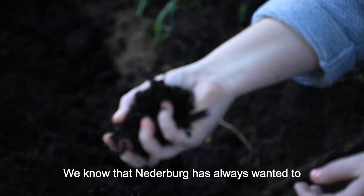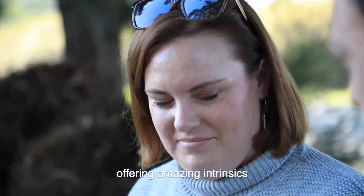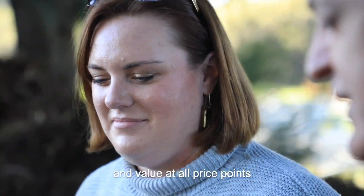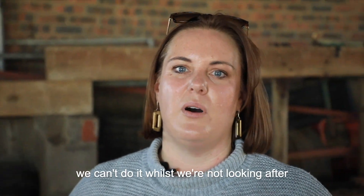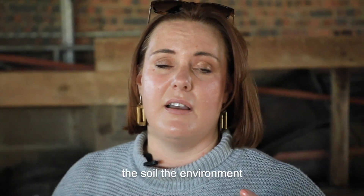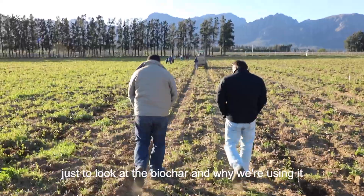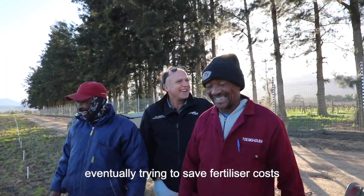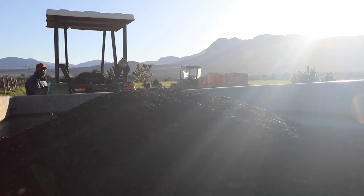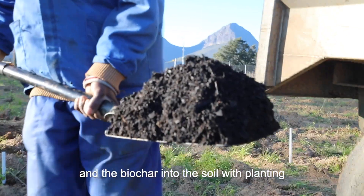We know that Niederberg has always wanted to produce great wines, offering amazing intrinsics and value at all price points. But the critical thing for us is to realise we can't do it whilst we are not looking after the soil, the environment and the people that at the end of the day produce those products for us. Just to look at the biochar and why we are using it — it is basically a soil conditioner, eventually trying to save fertilizer costs with the compost and biochar that we put into the soil with planting.